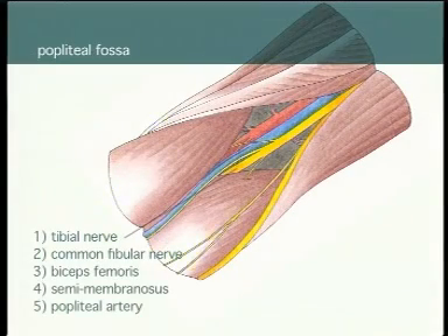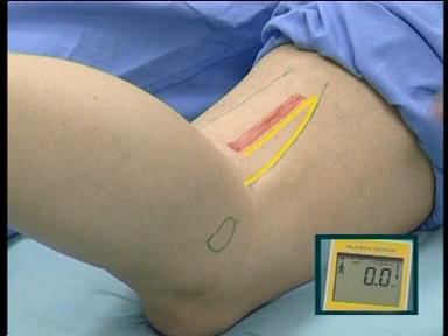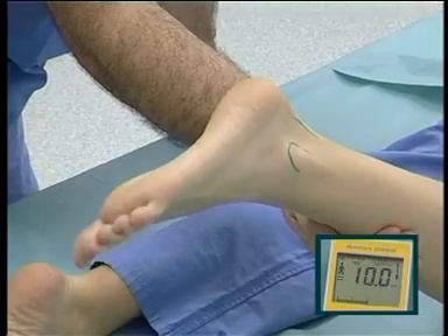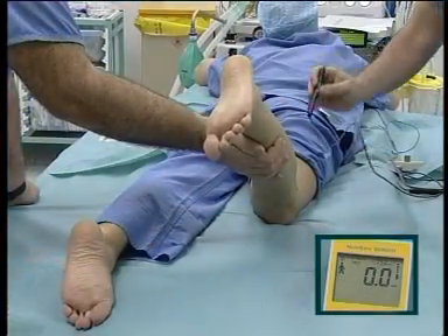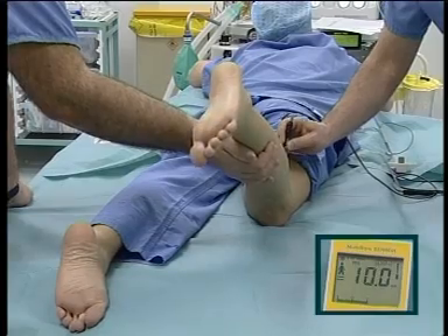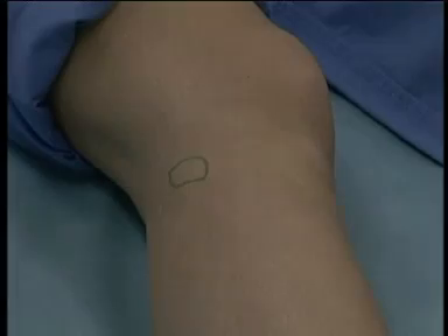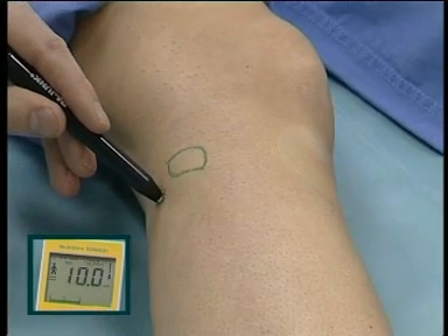Knee block. Key landmarks are the biceps femoris at the lateral border of the popliteal triangle, semimembranosus medially, the popliteal artery in between, and the patellar crease below. Paraesthesia is local. Motor response is shown by plantar flexion via tibial nerve stimulation, followed by dorsiflexion of the foot via the common fibular nerve. Next, we stimulate the common fibular nerve again, lateral to the fibular head, and see mainly eversion of the foot and some dorsiflexion.